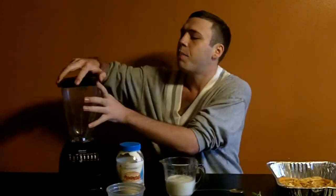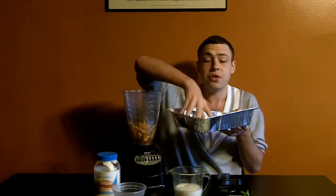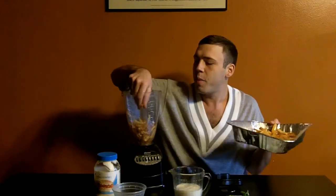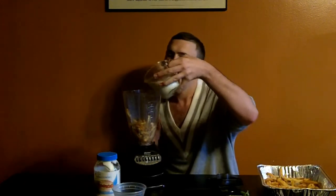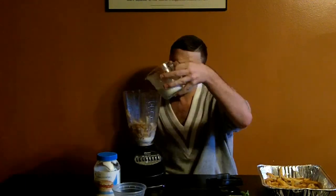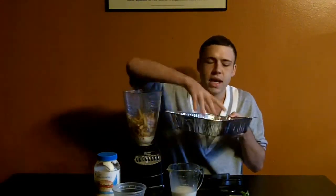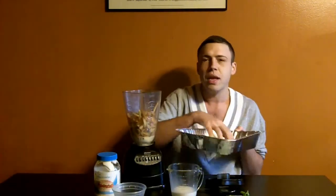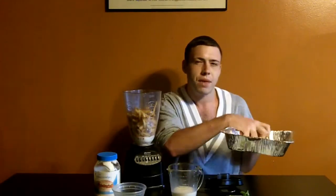I'm gonna start by taking my french fries, which I put in the oven for five to ten minutes just to get them heated up a little bit, and put all of them in this blender. I have fries left over from all five of the chains, so I'm hoping this is gonna be a really eclectic taste. I'm gonna put about half of my milk in there first to soften them up. Because I have Checkers and Popeyes french fries in here, I don't think I want to add any other seasonings other than the parsley, because those really have that nice taste.